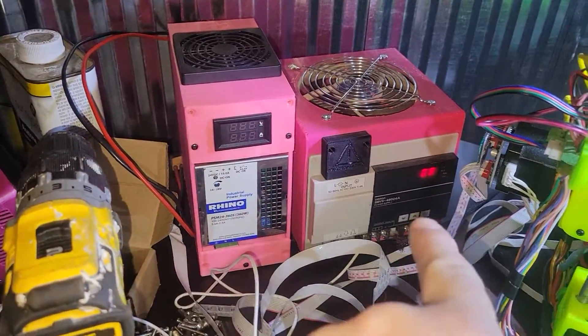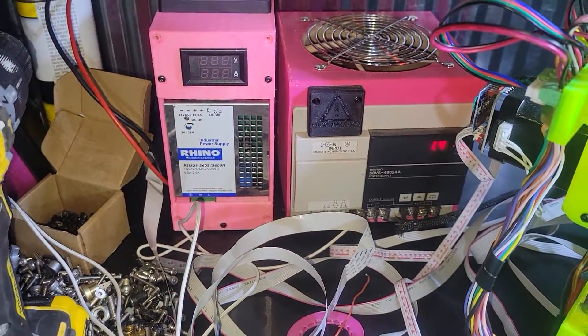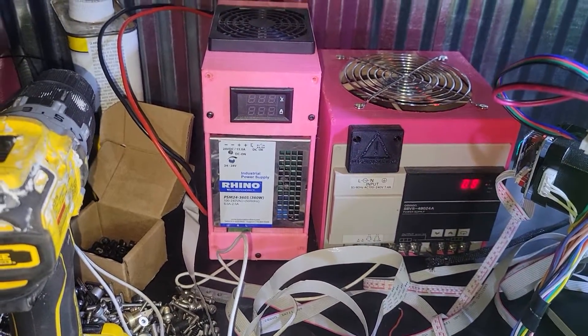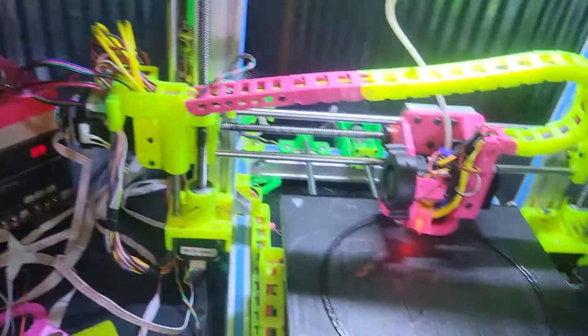That's the LSD power supply and the 3D LS power supply. They're in a little bit different shape, but the 3D LS has 20 amps and the LSD has 15 to work with. It's okay.